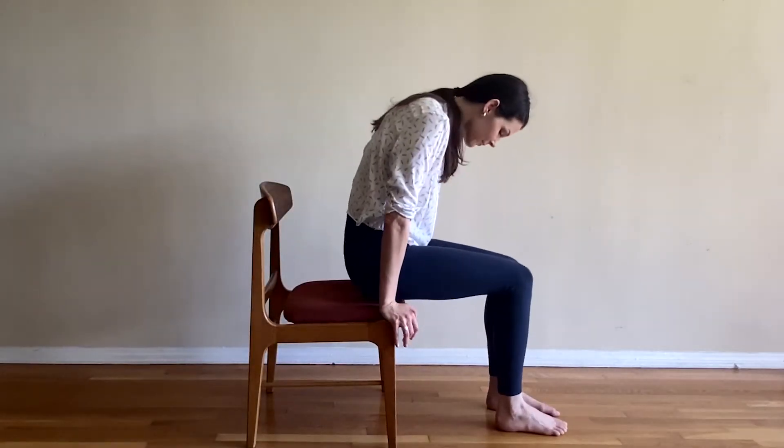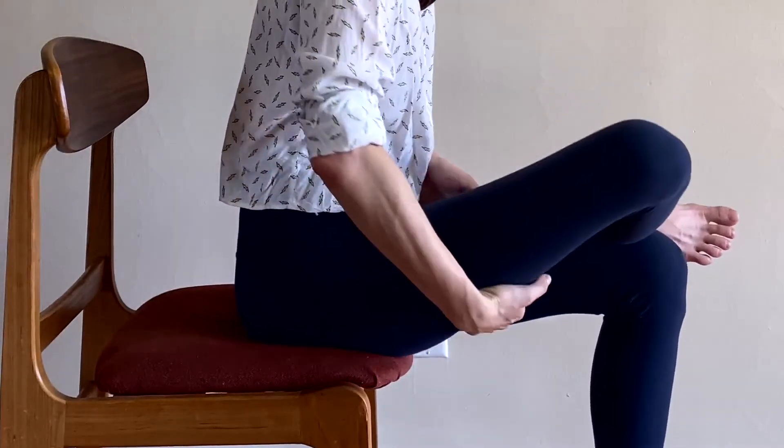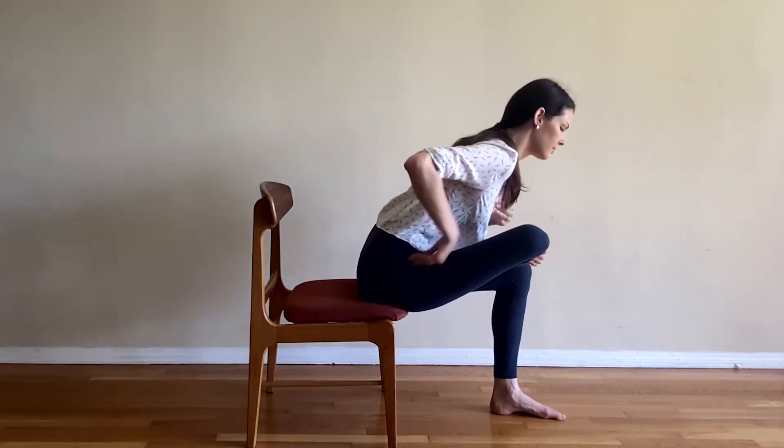Sit up on the edge of your seat. Cross your right ankle over your left knee and angle your right knee open towards the right. Grab your right thigh and rotate it from outside in, so that your inner thigh rotates up towards your face, outer thigh down towards the ground. If you don't feel a stretch yet, hinge from your hips and reach your sternum forward to deepen the stretch. Take one slow breath in and out.